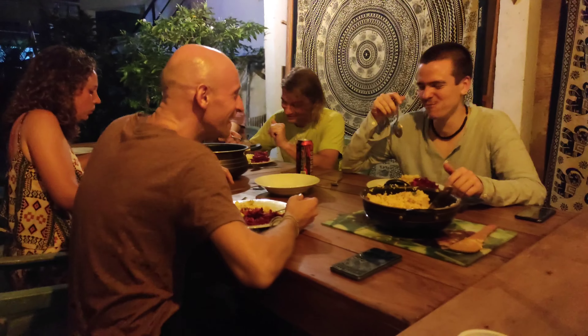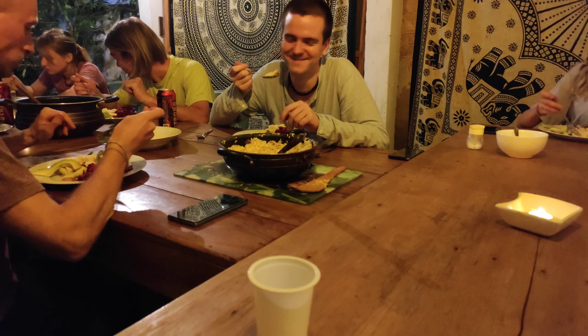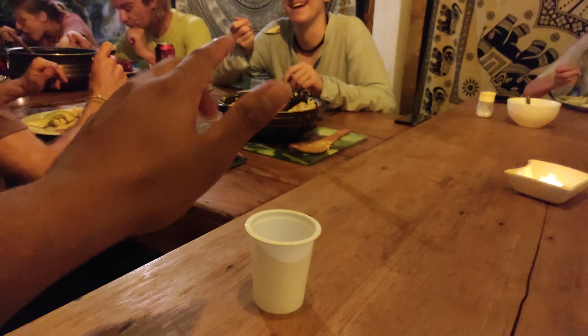Good job! It has been successful. It has been good. This is spicy — good, yeah it's good, very good, yeah okay.